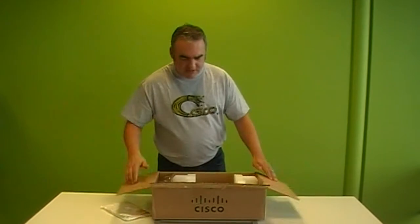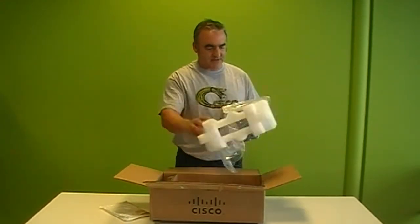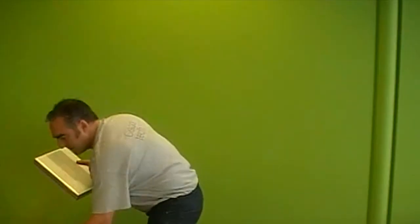So as we unbox, it's quite a light box. Take off all the packaging, keep it nice and safe. First thing to note, the unit is actually quite small. So what we have here is a fanless box, so that keeps it nice and quiet for those branch offices.